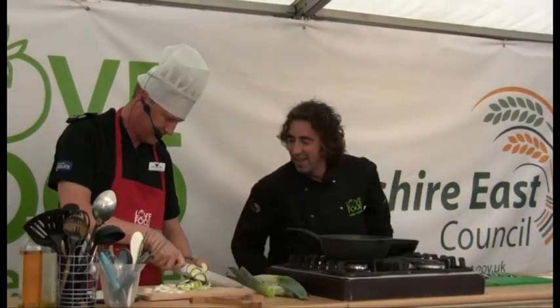I was quite impressed actually by the flair and aptitude that Richard displayed. His knife skills were pretty handy. Knocked up some great food, went down really well. I think we've got a top police chef on our hands.